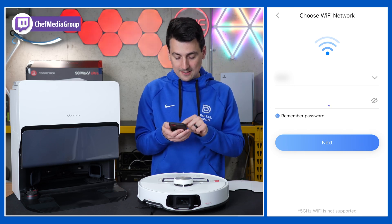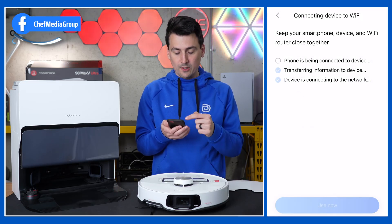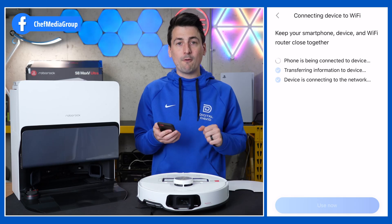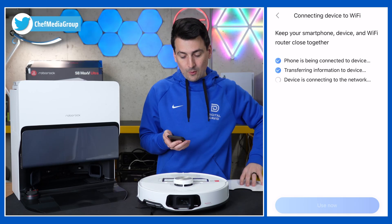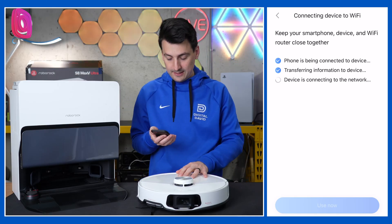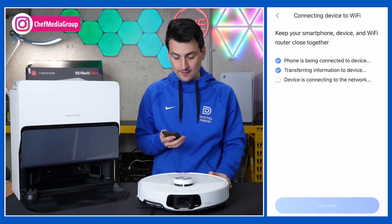Enter your password, then select next. Now we're prompted to join the vacuum's network — select join and it's working on connecting everything for us. Connecting to Wi-Fi standby. And now we wait. Wi-Fi connected — got the voice prompt there.